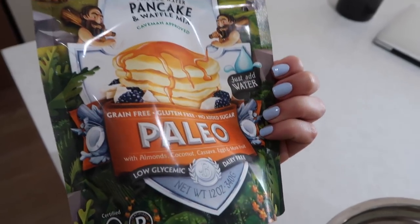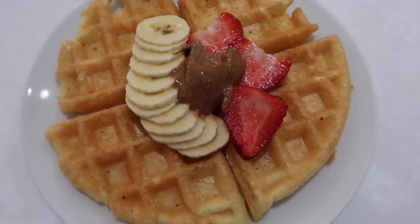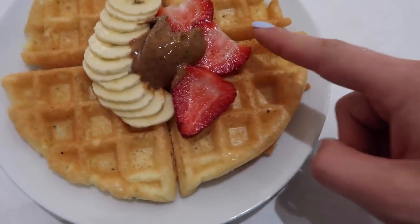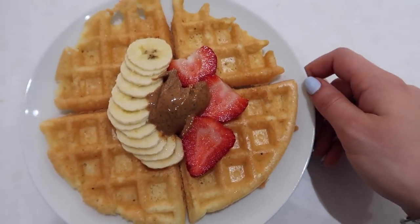I really like this mix in general — you just add water, it's super easy. I topped the waffle with a little bit of banana, about a quarter of it sliced thin, a strawberry, and then some almond butter.